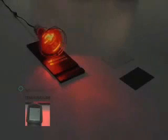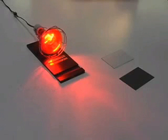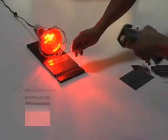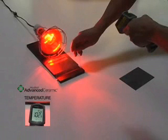Laser Thermometer Heat Test. Here we have a heat lamp and a laser thermometer. The laser thermometer measures the temperature of the heat coming from the heat lamp. Now we will place a non-treated glass shade sample in front of the heat lamp and take a temperature reading just in front of the heat lamp. The reading on the laser thermometer reads 102.5 degrees.